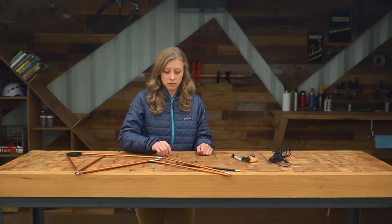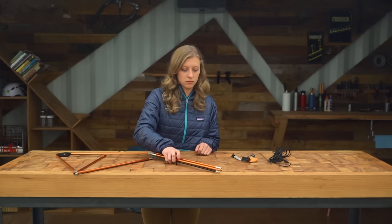If the shock cord in your poles is frayed and broken, or just not stretchy anymore, it's time to replace it.